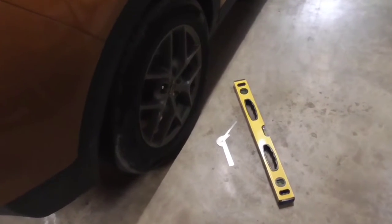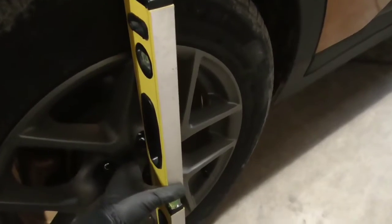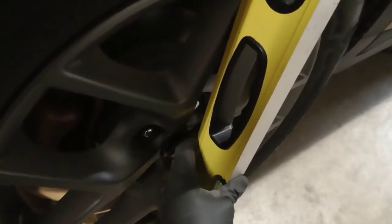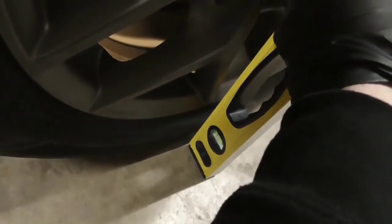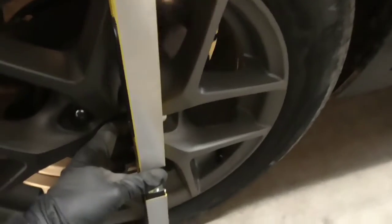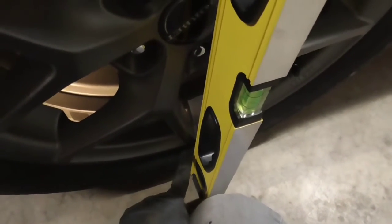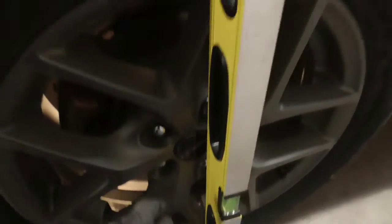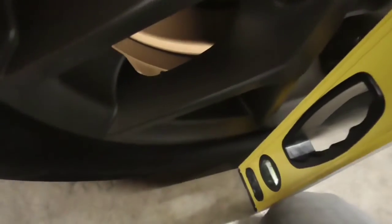The next step is to check the camber — pretty easy to do using our level and ruler. You just take your two-foot level and place it against the tire like so, making sure there's no interference with the wheel. These are aftermarket wheels, so slightly different than the factory rims, but just make sure you have nice flat contact points. Now this car has a little bit of a bulge at the bottom of the tire. You could take a measurement from the outside of the rim for more accuracy, or just take it from the tire which is what I'm going to do, and compensate for that — subtract about two millimeters in this case.